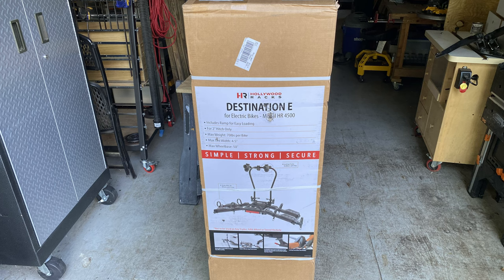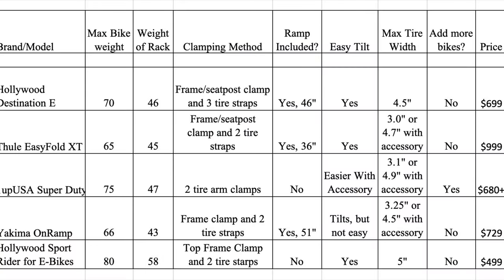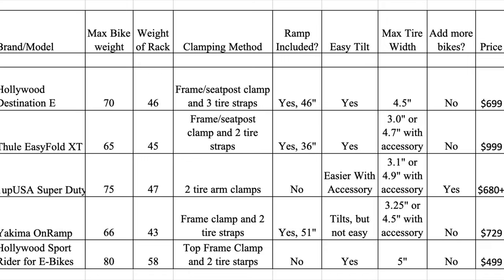In this video I'll give you my reasons for buying the Hollywood Rack Destination E-bike rack, a new rack that came out around May of 2022, my observations, a few mistakes during assembly, and overall first impressions. This is not a sponsored video — I bought the rack with my own money, so these are my honest opinions. I'm not a professional YouTube reviewer, so there are better assembly and feature videos out there. Hollywood Racks themselves have about a five-minute assembly video, plus a solid set of instructions.